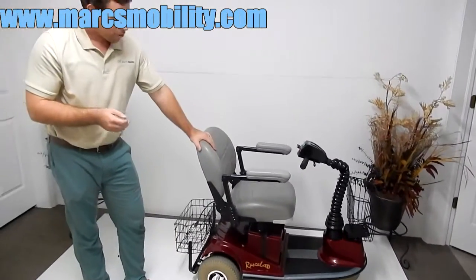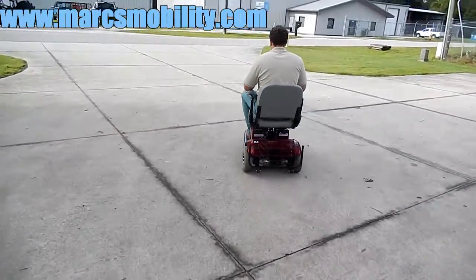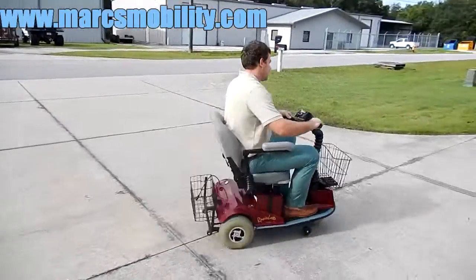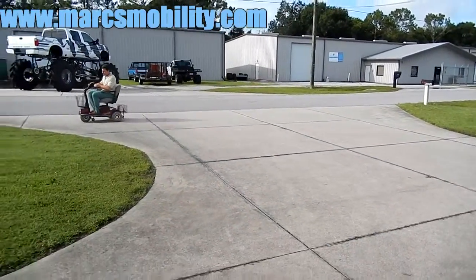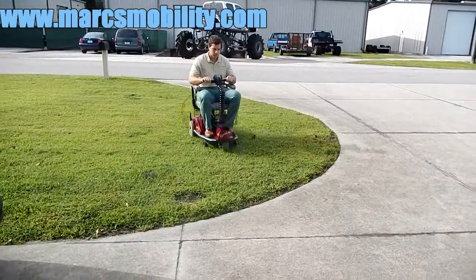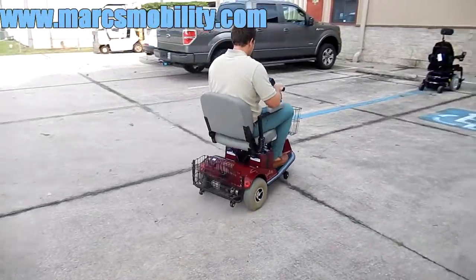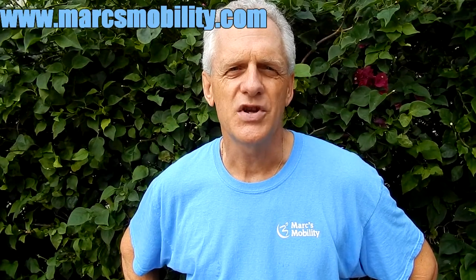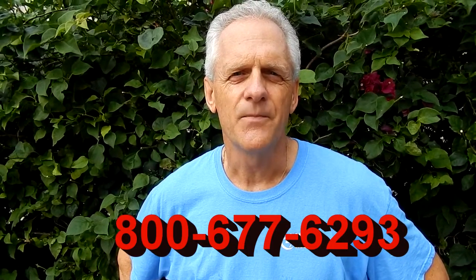This is a fantastic unit — great ride, five-inch seat lift, and it's ready to go. Wonderful suspension and plenty of power. This is Mark with Mark's Mobility. We are a family-owned business for over 20 years. Thank you for watching. We have several other models available. If you have any questions, please call us at 800-677-6293. Thank you again for watching.